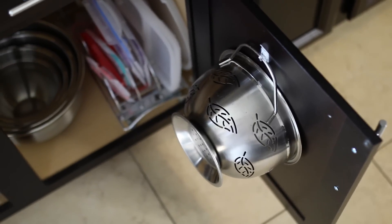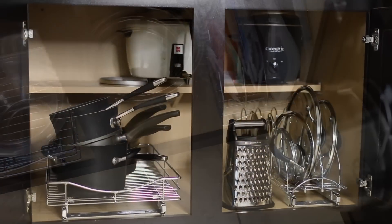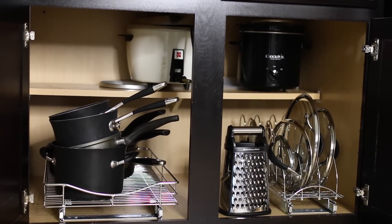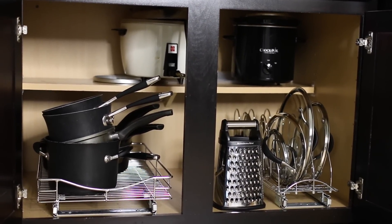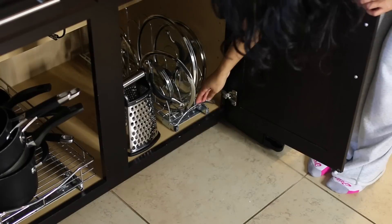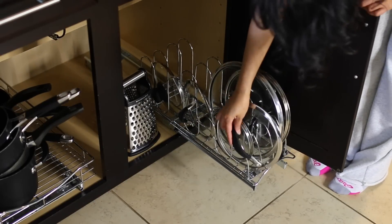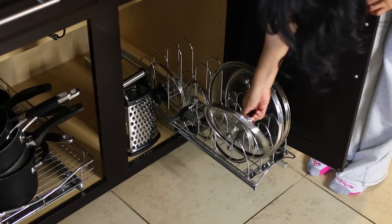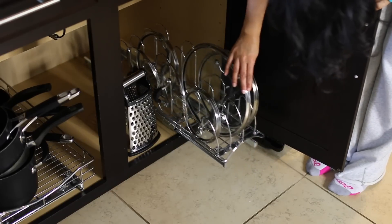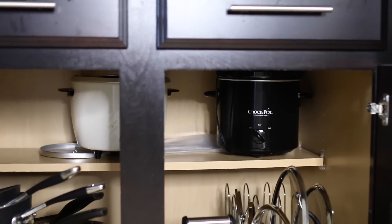This is where I keep my pots and pans, and I have the same system as with the Tupperware — pull-out organizers from the Container Store. You do have to drill these into your cabinets, so that may or may not be an issue. On the second shelf I have all of my bigger pots like my slow cooker and rice cooker. I don't use those a lot, so it's pretty easy to just keep them up there.